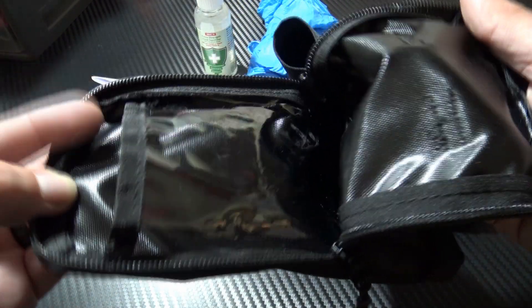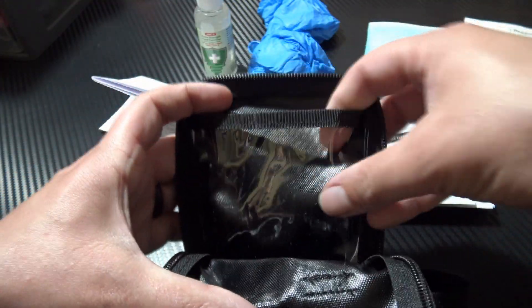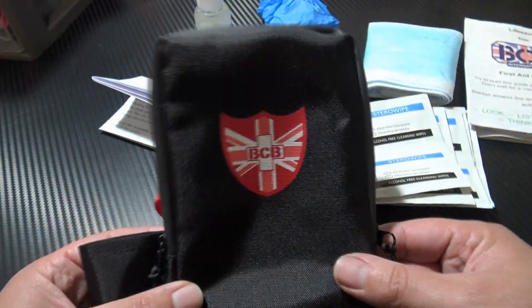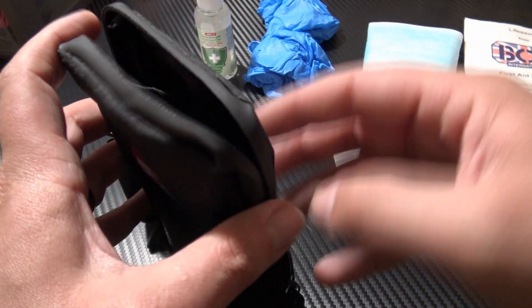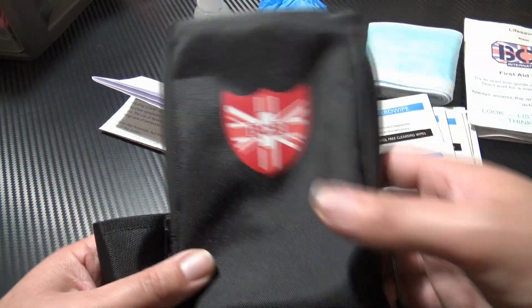Here you have another look at the pouch itself. As you can see, it does have a weatherproof lining and you have the clear dividing pouch which goes all the way down to the bottom. Even on its own it's a nice cool little pouch. If and when this COVID crisis ends, this could definitely be repurposed as a first aid kit, or even now you could take some parts out and add more if you needed to.